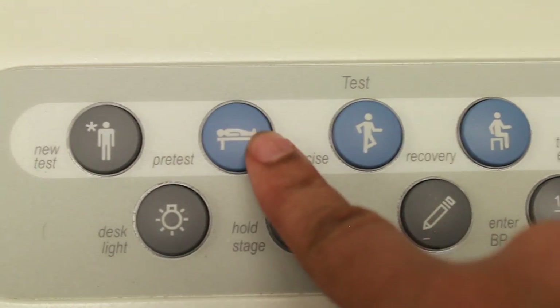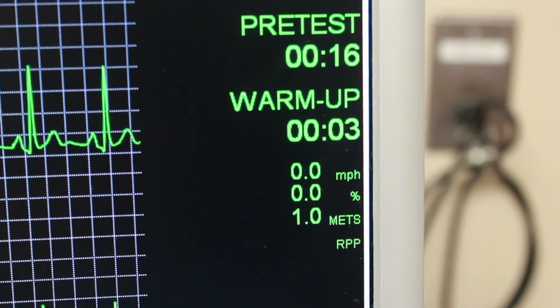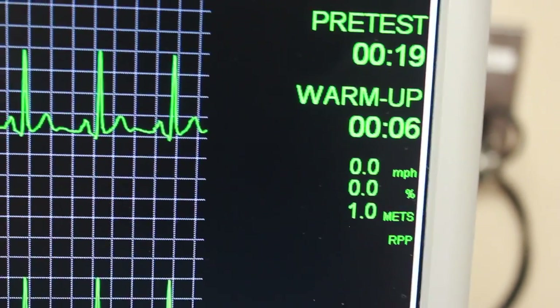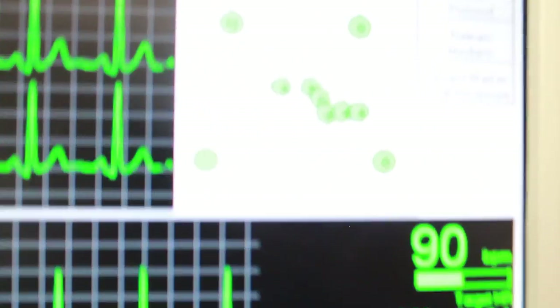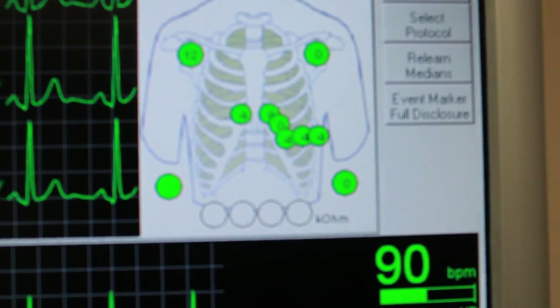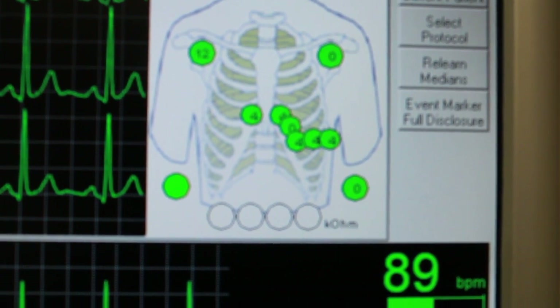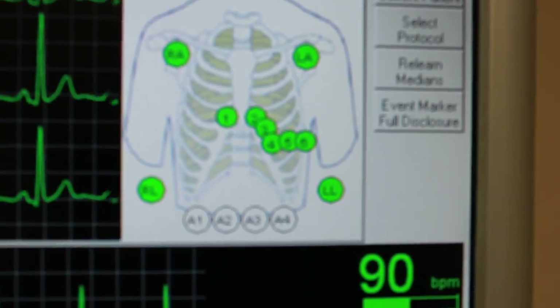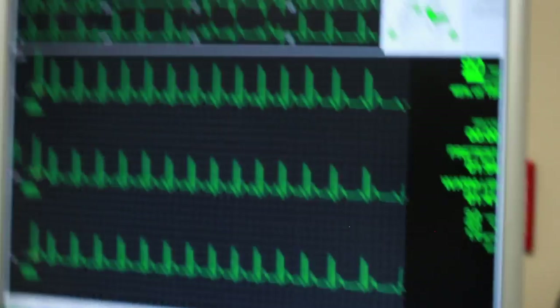So we go to pre-test, and when you hit it you need to hit it four times until it says warm up. Then you have the option of checking the leads and you want to keep the numbers below 20. If you find that one of the numbers is above 20, you may want to remove that electrode and re-sand them or put it in a different position. But the goal is always to get that number below 20. You can check the leads also by doing a tap test and look at the monitor as you're tapping, or you can have the patient walk in place to see how the leads react.